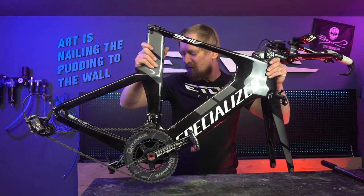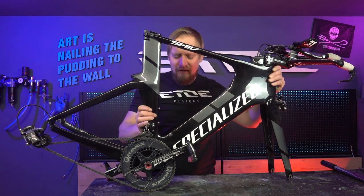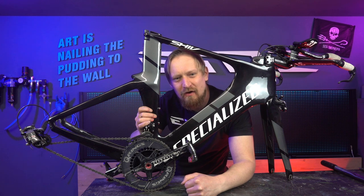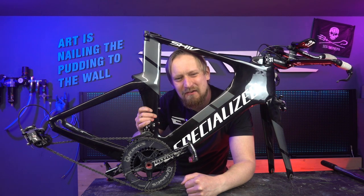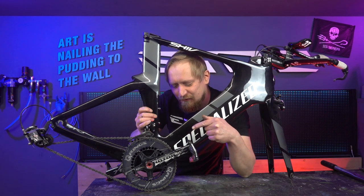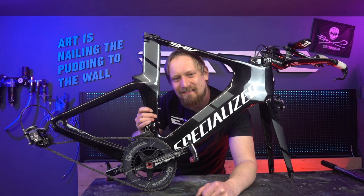Welcome to my paint job channel. Today I'm doing a quick tip video on how to remove Rotor cranks. It's a little bit different to Shimano or Ceramic cranks, but if you know how to do it, it's not as difficult as it seems. Let's check the tools we need, and then I'd like to show you how to remove the cranks and how to reinstall them.